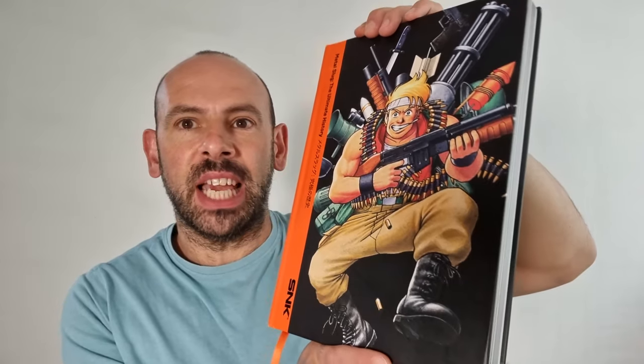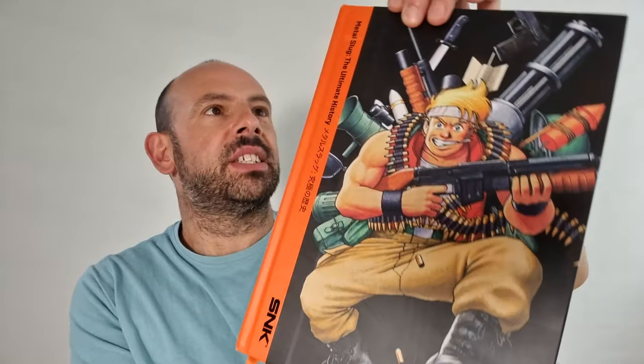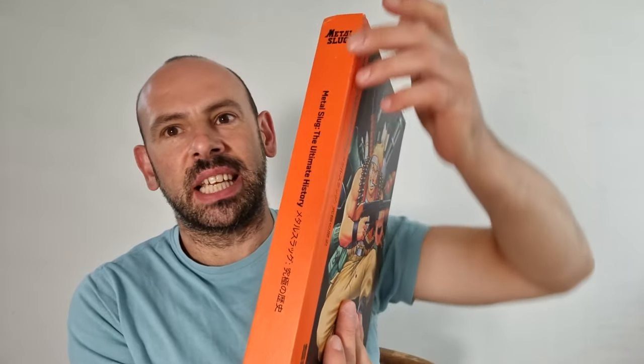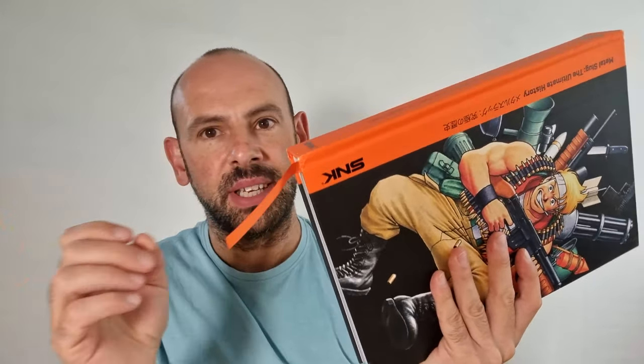Each and every one of them seems to have captured a bit of nostalgia in there. I love orange, as I say many times on this channel. I love the way the spine has just got that orange kind of rougher texture, and it's got the orange ribbon in as well.